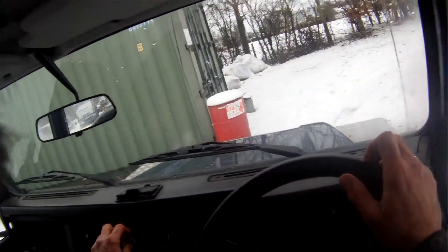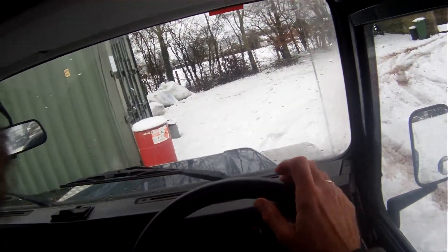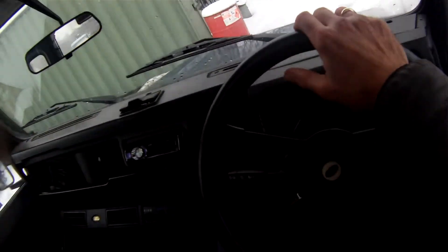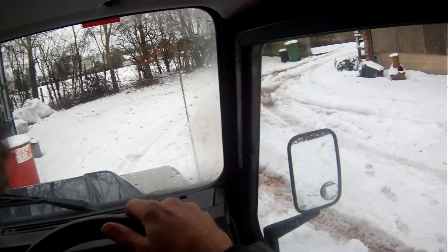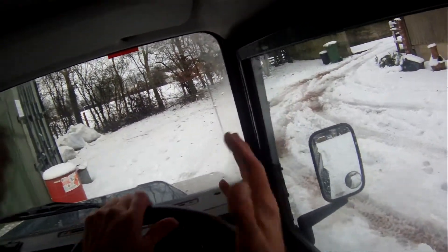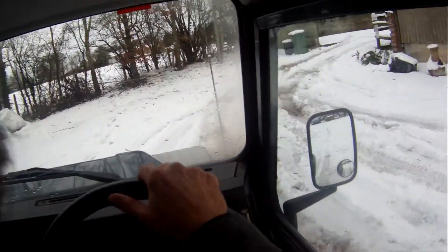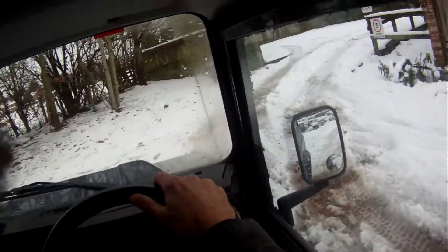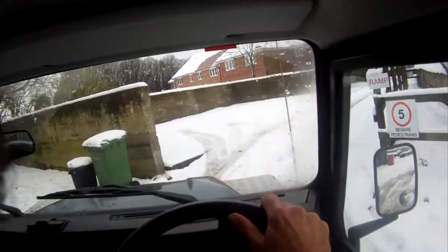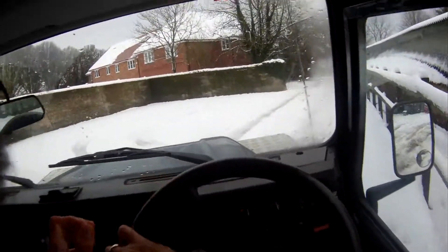I've been using this for the past couple of days. Obviously you can see it's very snowy. Some of the roads around here are impassable for other cars, but clearly no problem for Defenders. I've done about 100 miles since it came back into us. We know this car very well — we've sold it probably three or four times over the years, and each owner improved it a little bit.